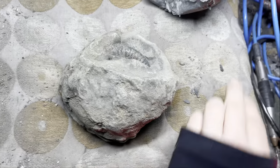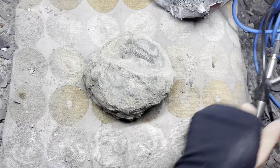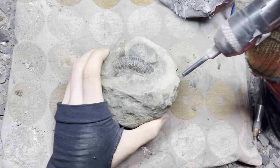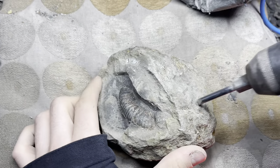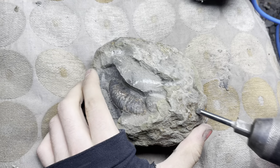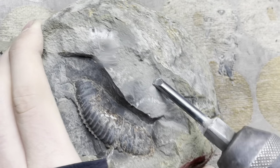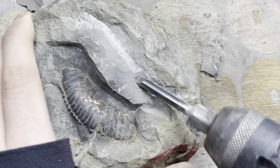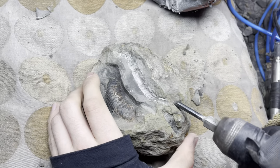First off he's going to be using one of our bigger fossil preparation pens. These are powered by compressed air and will allow him to remove quite a lot of rock quite quickly. Quite a lot of the rock is coming off already.